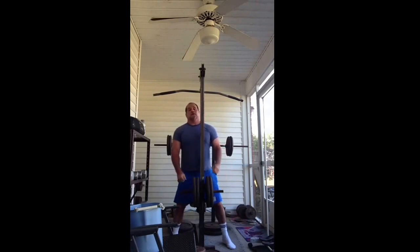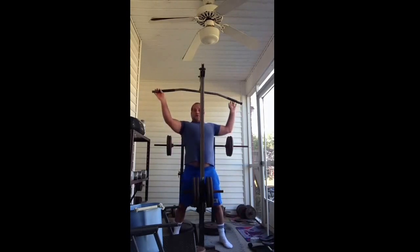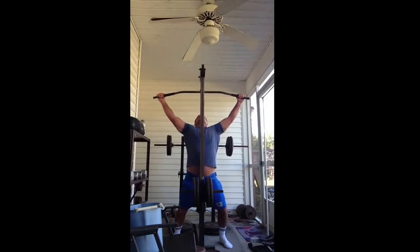All right, that's 70 reps on the incline bench press with 210 pounds. Now we're going to the wide-grip pull-downs.